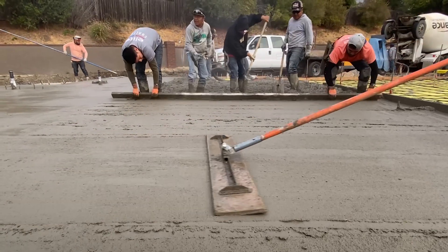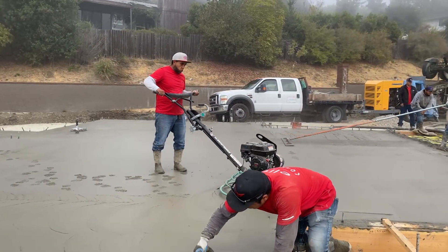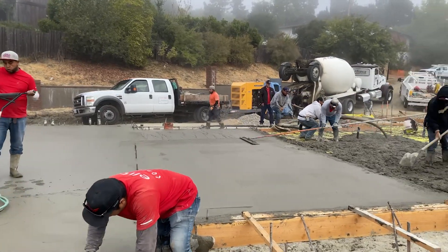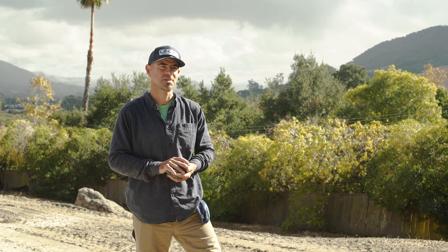We did have to spec a little bit different concrete mix — not unfamiliar to anybody who's worked in this method, and really no complaints. We bought sandwiches for the crew and everybody was pretty happy. It's a little hotter mix, so it has a little bit less water in it, but no problems.